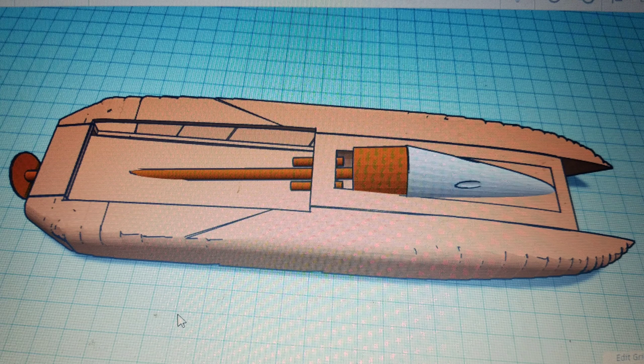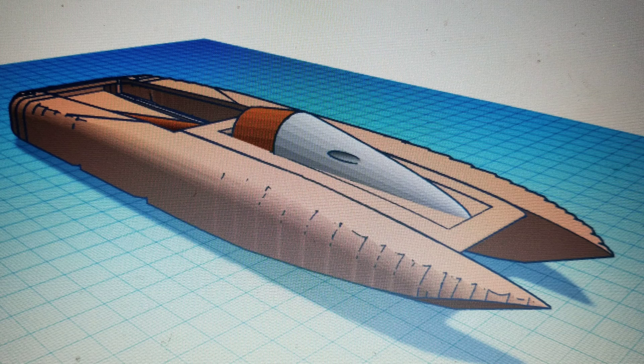Here's my attempt at a 3D printed boat. It's only nine inches long, very small. I had to redesign the whole boat from scratch, which was not an easy task.